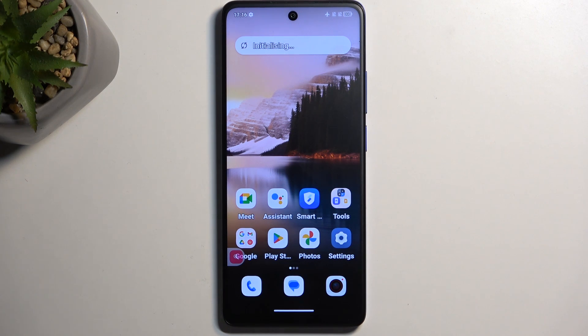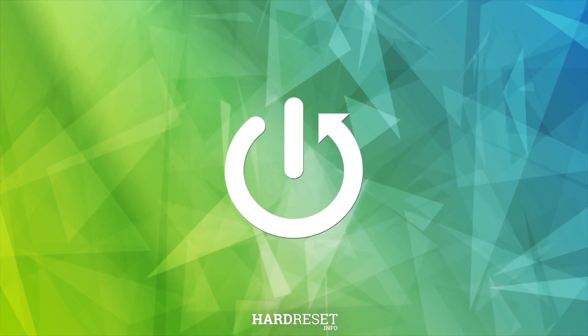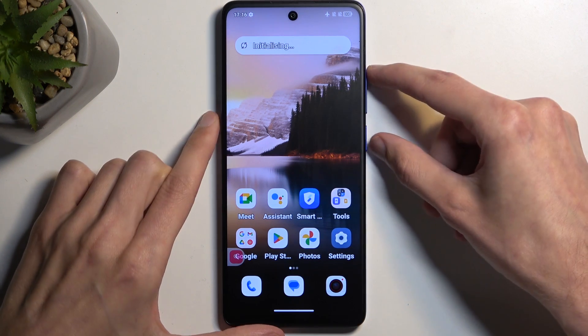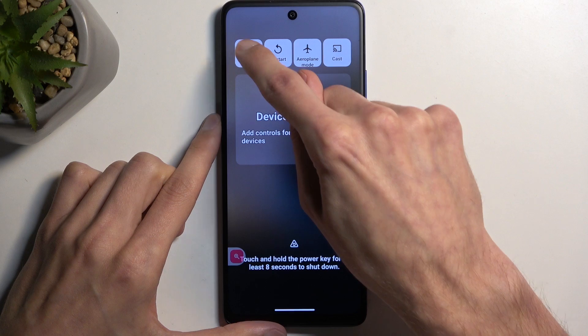Welcome, this is a TCL 40 Next paper and today I'll show you how you can boot this device into fast boot mode. To get started, you want to hold your power button and volume up at the same time, and from the boot options you want to select power off.